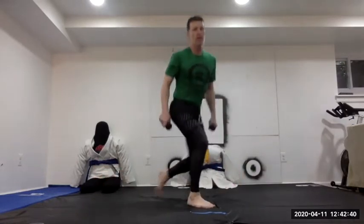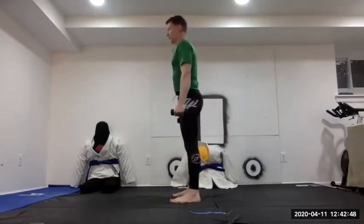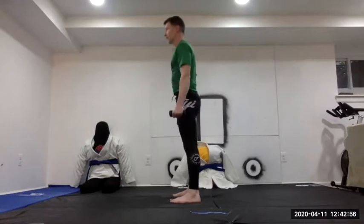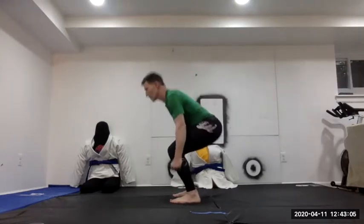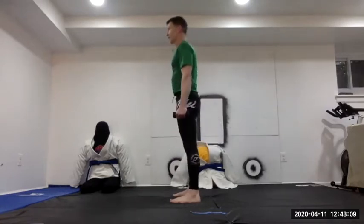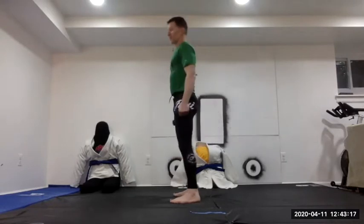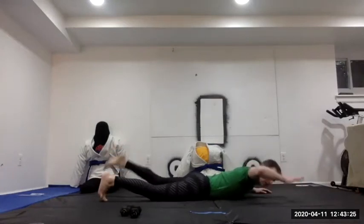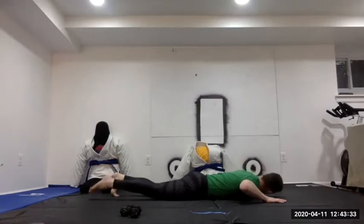Second set: squats again with weights — think about sitting down, keep the back straight, hip hinge — counting to 20. Then back arches again, 10 each side.